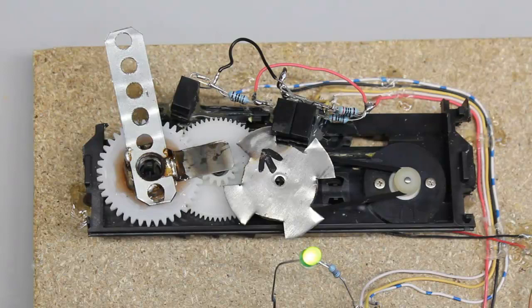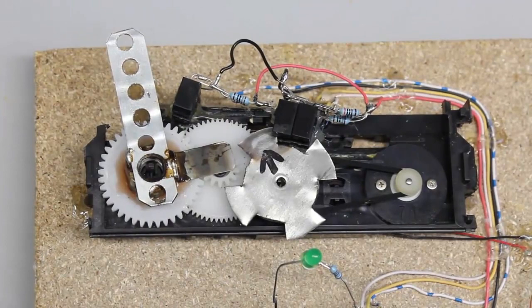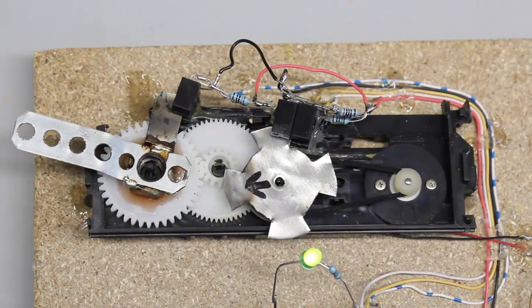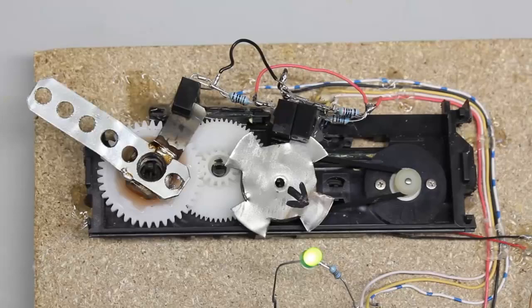A photo sensor is used as the limit switch. After being turned on, the Arduino moves the servo horn slowly in one direction until the infrared light of the photo sensor is blocked. That's the zero point for the software. After the initialization, the servo is ready for use, which is indicated by the green status LED.